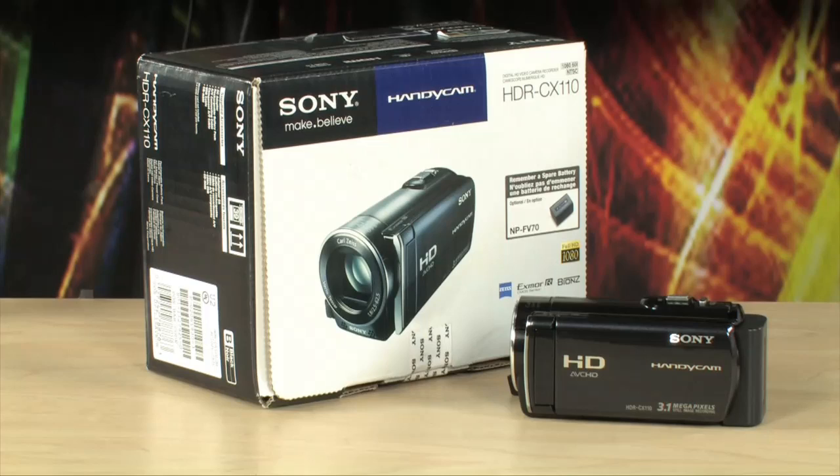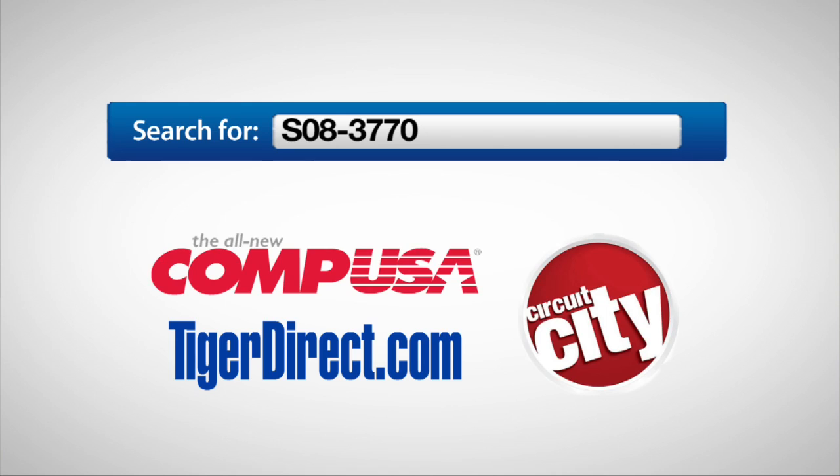For more information on the Sony HDR CX110 camcorder, type in S08-3770 into any major search engine.